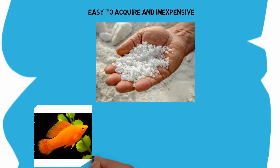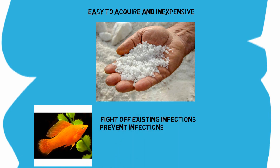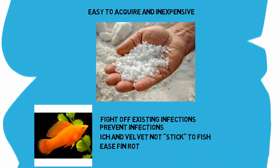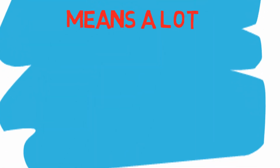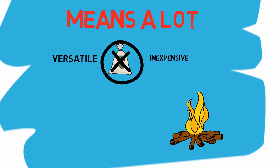Aquarium salt can make water brackish for fish like mollies, help fight off existing infections, and prevent infections from coming back. It can help parasites like ich and velvet not stick to fish, help ease fin rot, and help heal wounds. Aquarium salt is super versatile and easily the least expensive, most widely effective medicine you can buy — healing things from fin rot to parasites to worms. That's a big deal, especially when these ailments tend to come on fast and need prompt treatment.